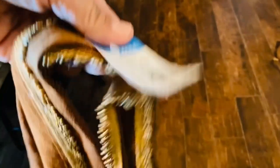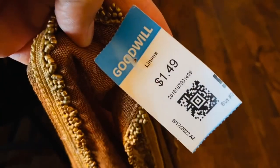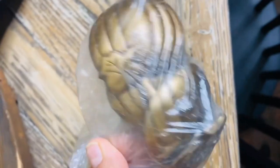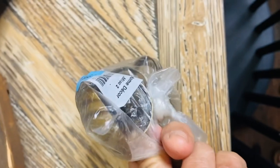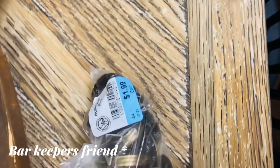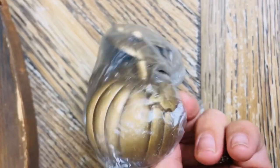The napkin rings and cloth napkins I thrifted after my fall haul, and they are so pretty. They're brass, and those cloth napkins are a beautiful burnt orange color — I loved them and I found eight of them. I washed them: for the napkin rings, I didn't want to take off too much of the patina so I did a light wash with vinegar and baking soda, and the cloth napkins I washed with vinegar.